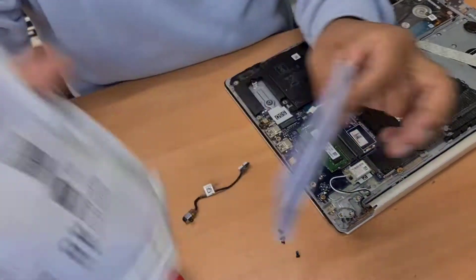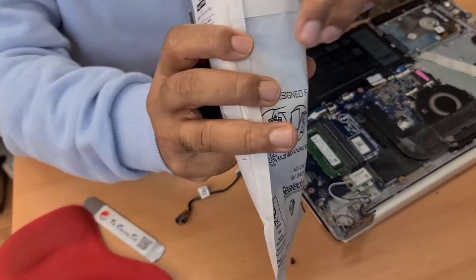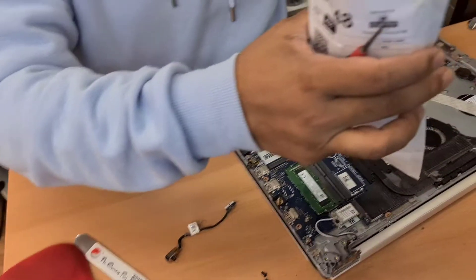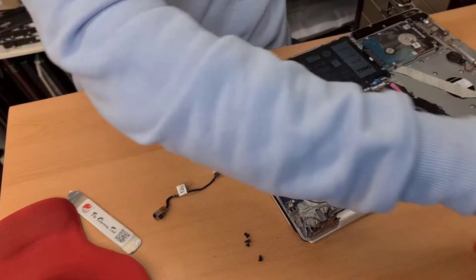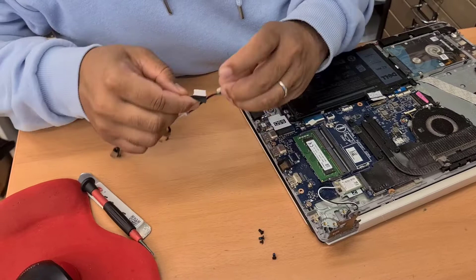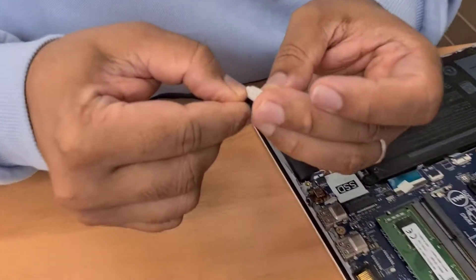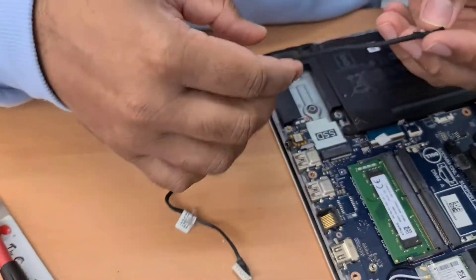Now I have the replacement. This flex cable is a little bit longer. Let's check if the connector is the same or not. The connector is absolutely the same, so that's fine.